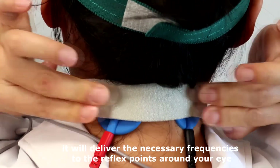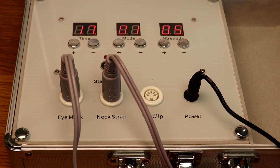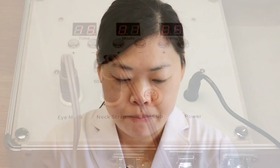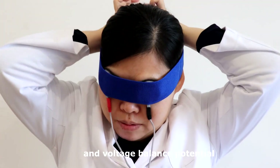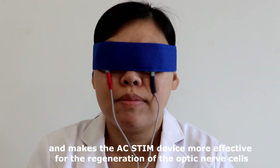It will deliver the necessary frequencies to the reflex points around your eye, as well as the eye itself, in a safe and comfortable method. The specific built-in regulator and processor optimizes frequency delivery and voltage balance potential, and makes the AC Stim device more effective for the regeneration of the optic nerve cells.